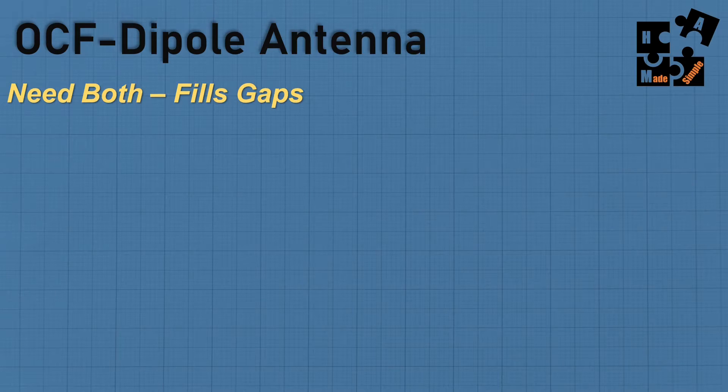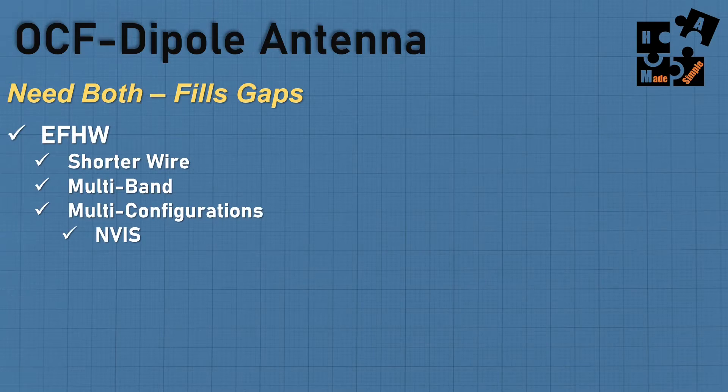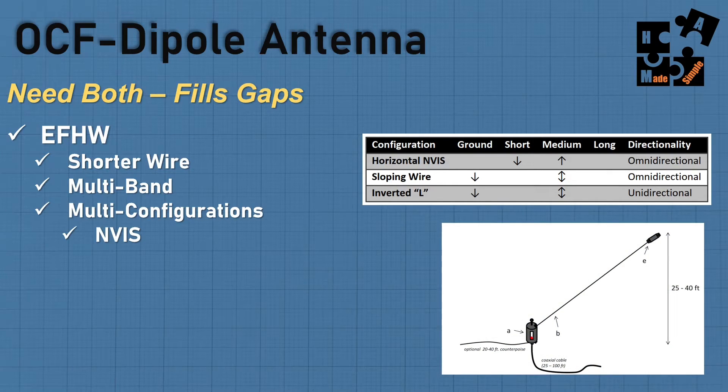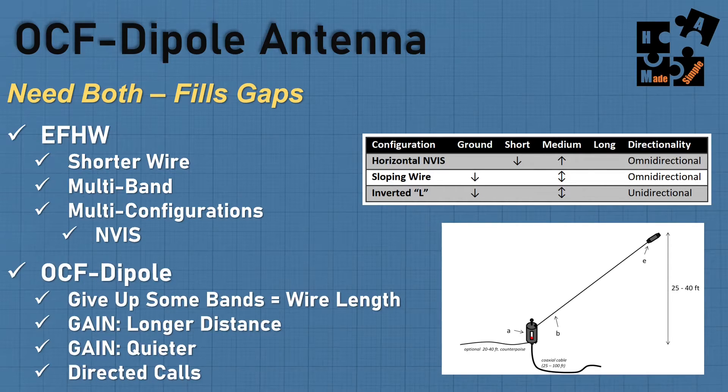Does this replace my NFED half-wave antenna? No — it fills the gap of what that one doesn't do. The NFED half-wave gives me a shorter wire, multiple bands, multiple configurations including ENVIS and sloper setups. But the off-center fed dipole gives up some bands: I don't have the 80-meter band, the 160-meter band, or a 30-meter band that really works well. But the wire length is compatible, the gain gives me longer distance, it's quieter, and I'm really successful at doing directed calls to people within my MCOM group.